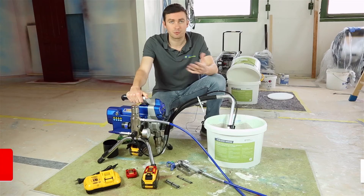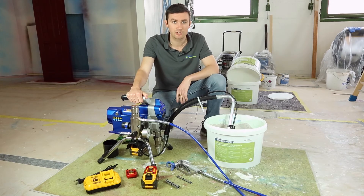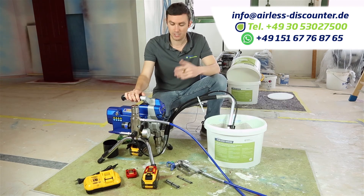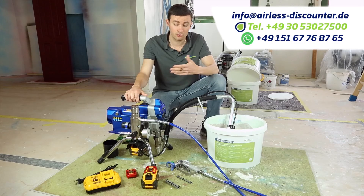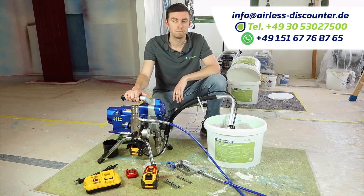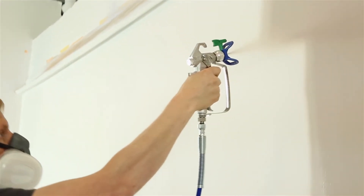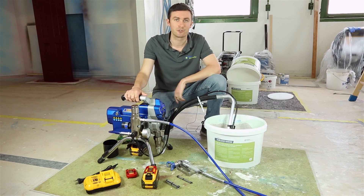If you liked this video, please subscribe, give us a thumbs up, and share it. If you have any questions regarding this machine, leave a comment below — you can also contact us directly by phone, WhatsApp, or email. I invite you now to watch the second test video coming soon, which will give you all the information regarding the batteries and how long they last. Greco says about 12 liters of paint — we'll test it first with water and then with real paint and report back. Thanks for watching and see you in the next one!